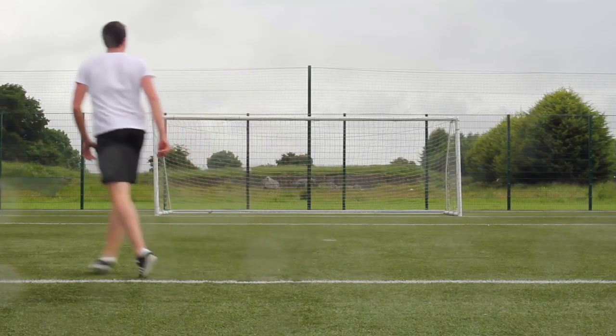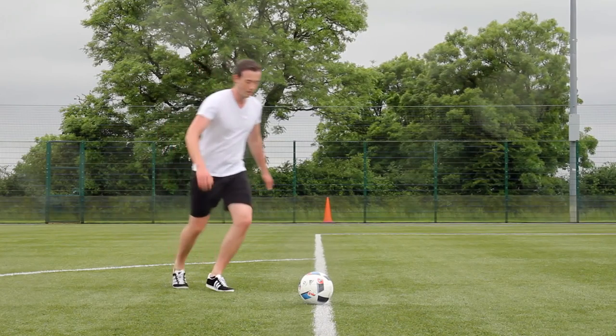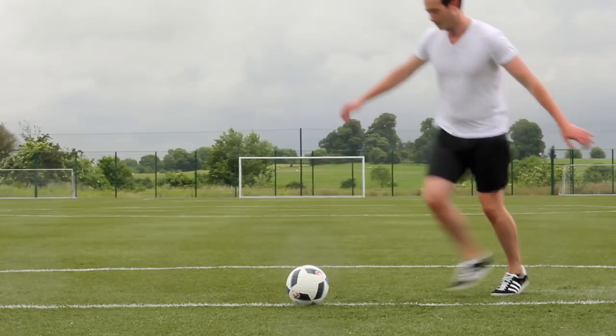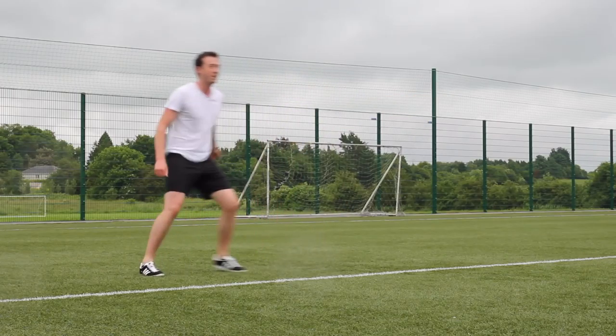Hi guys, it's Dara from You're How To Do, and today I'm going to teach you the Rabona. This is a great move for crossing the ball if you're not confident with your weaker foot. Here I cross the ball on the right corner of the box using my left foot.